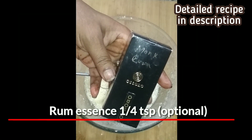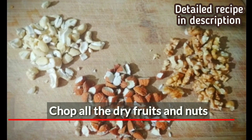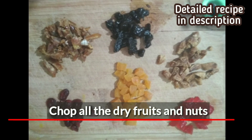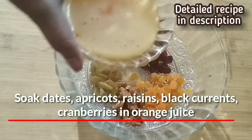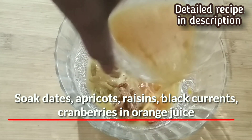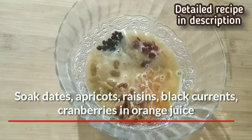It's optional but you can add a few drops of rum essence for the aroma. Now for the method: first, soak all the dry fruits and nuts in orange juice for at least eight hours. If you are in a hurry, you can boil the fruits in water for five minutes and then add orange juice in the batter, but it's always better to soak the fruits and nuts in orange juice at least a day before.